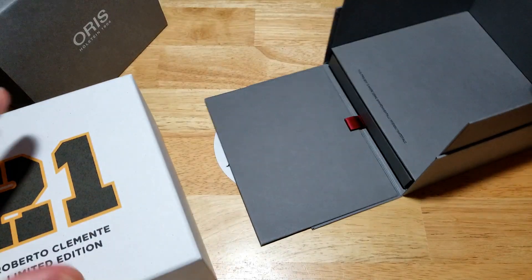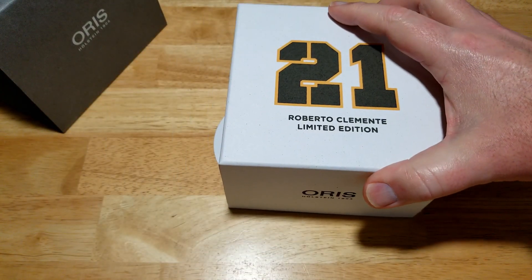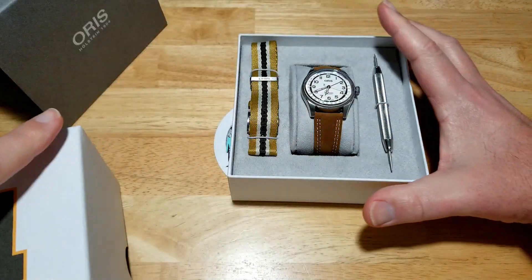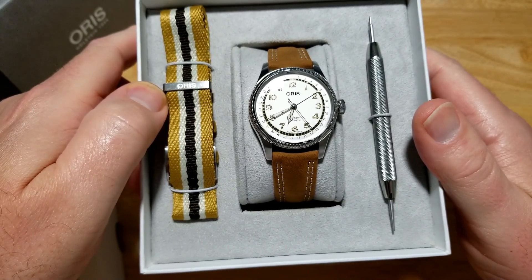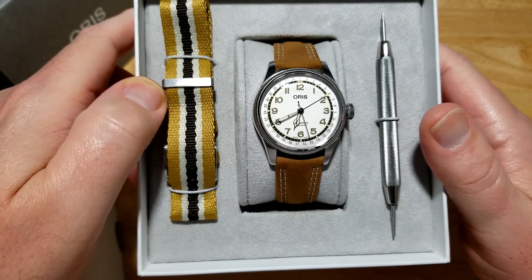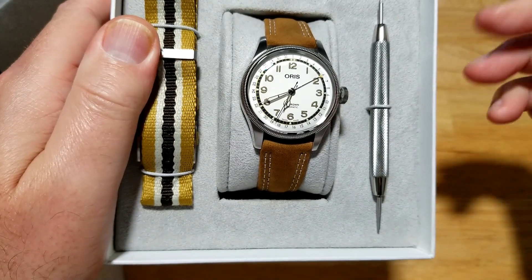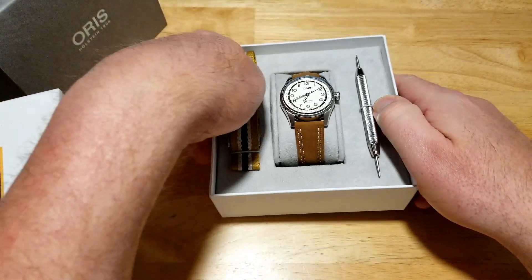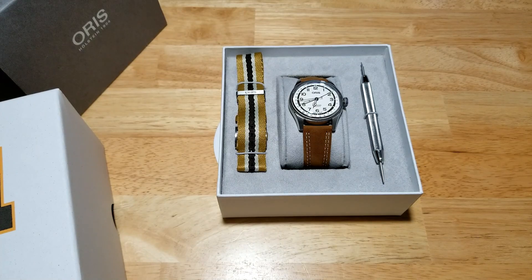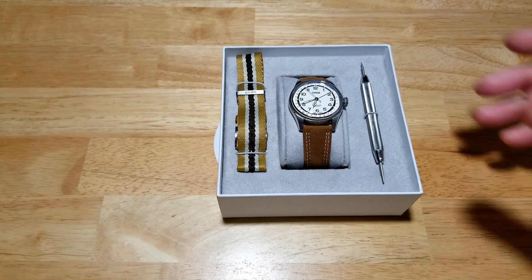Here is the watch itself. Look at that — it's simple, yet it's refined. It's classic. It's just a great looking watch. One of the reasons I like it so much is it has that pointer date, which is just a different take on displaying the date, and I love it. I didn't think I was going to like this thing as much as I do, but that is a fantastic looking watch.